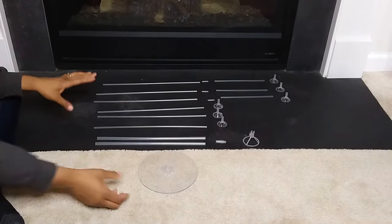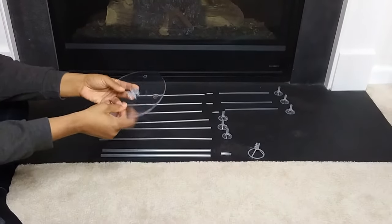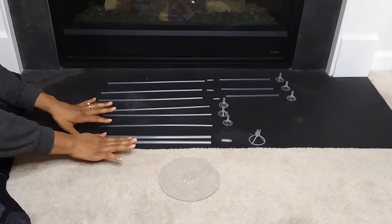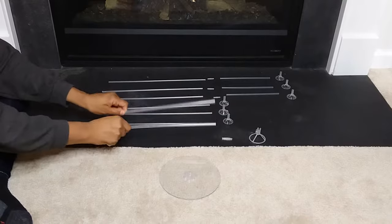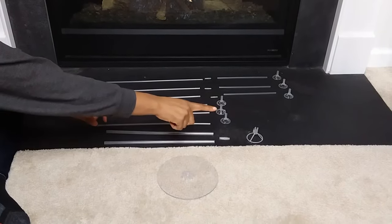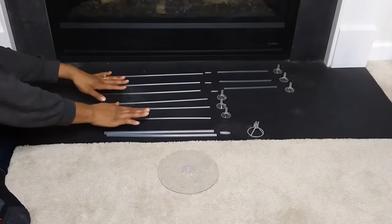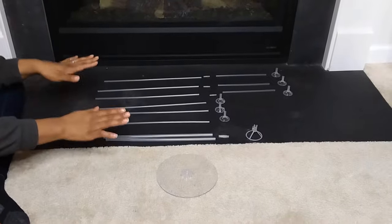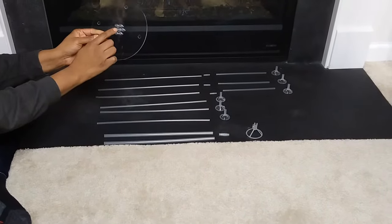When you take all the pieces out, you'll have your base right here with all the slots. I took all the sticks and lined them up with what connectors go with each piece, and then the top balloon holders. I have all my sticks lined up so I know which balloon toppers and connectors go with each. Let's get started.